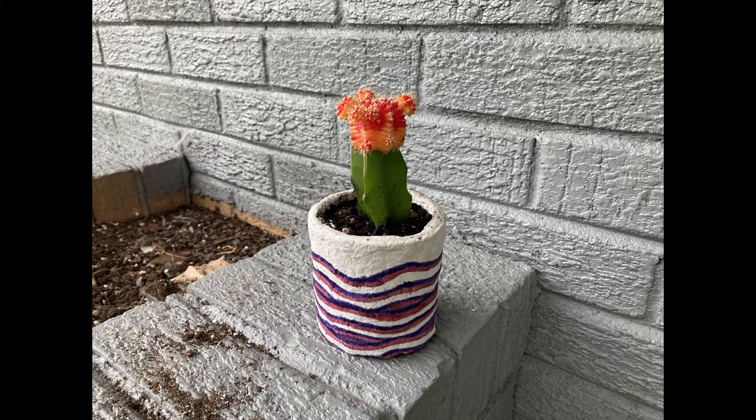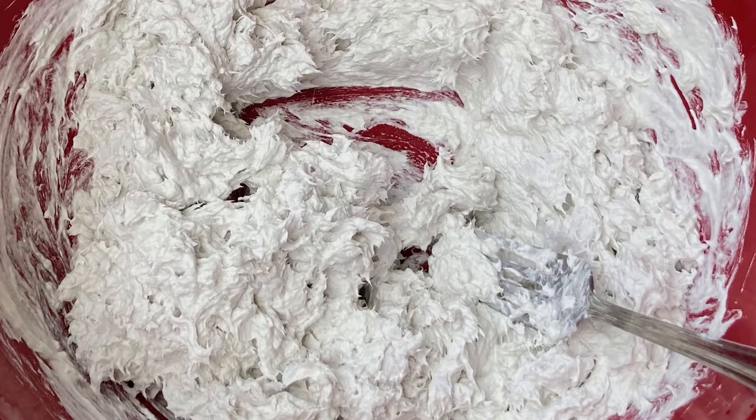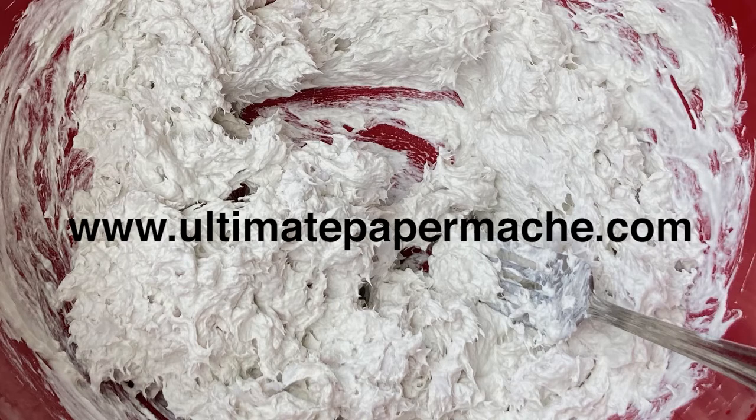Hi. Today we're going to learn how to make a papier-mâché plant pot. First we need to make papier-mâché clay. I found a recipe at ultimatepapermache.com.